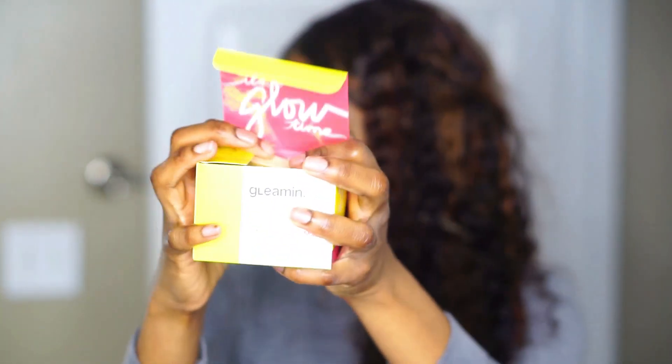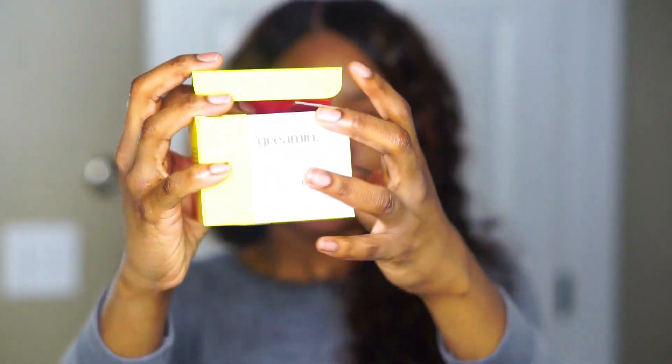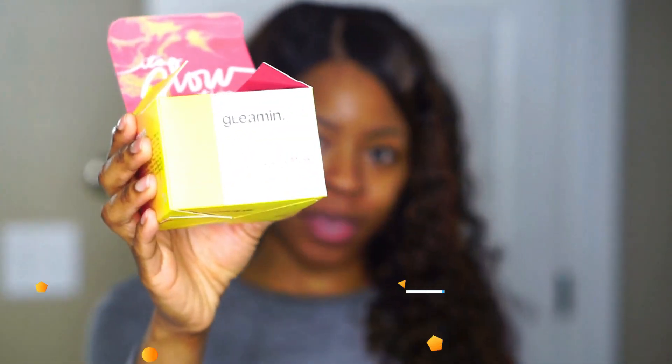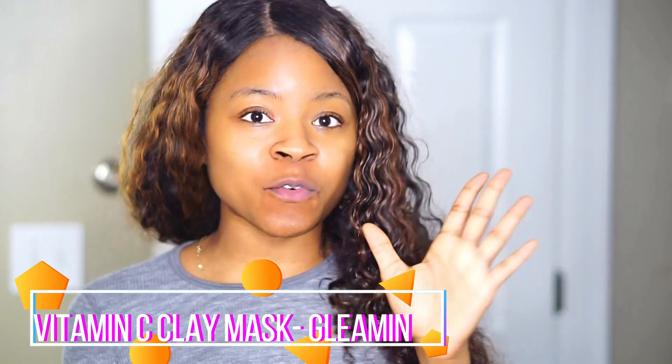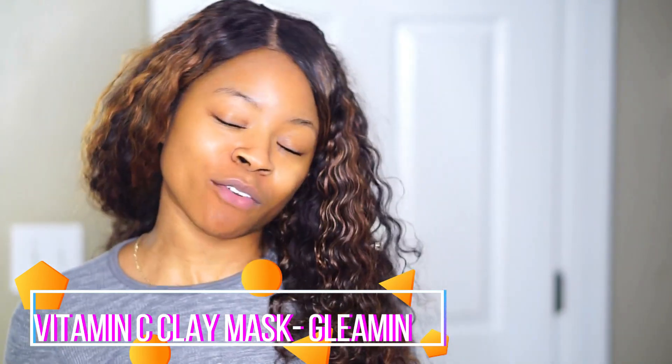Now we are going to take our product. This product is by Gleaming — this is the Vitamin C Clay Mask. Before it got sent to me, I did my research on this clay mask because I wanted to see what it was about, and I see nothing but great reviews, like tons of reviews. You guys can go ahead and look it up on YouTube and social media.